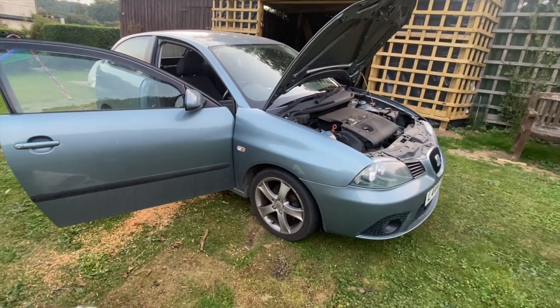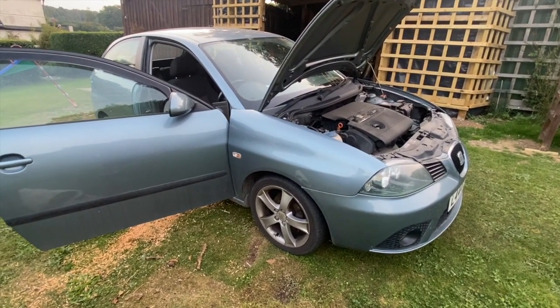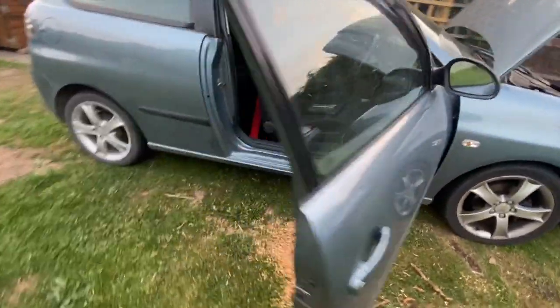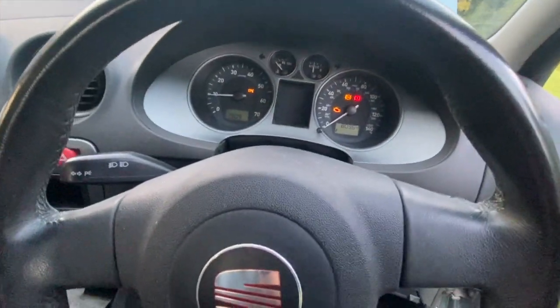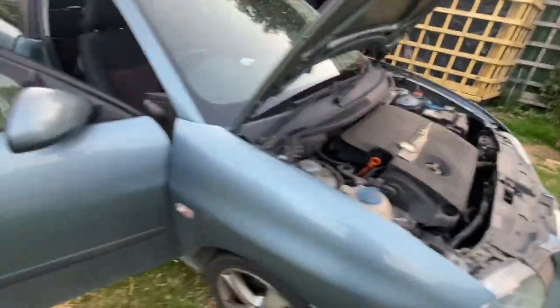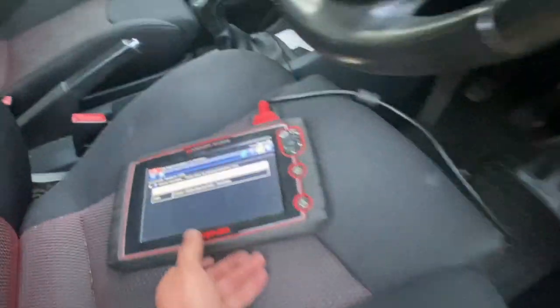Welcome to another video from DIY Daily. Just doing a little job at home today, looking into an engine misfire fault on this 1.4 petrol Seat Ibiza. Basically the engine light's on, and when it's running the engine is really juddering, running really rough with no power at all — it's off a cylinder.